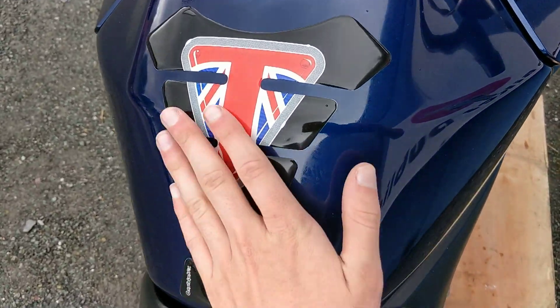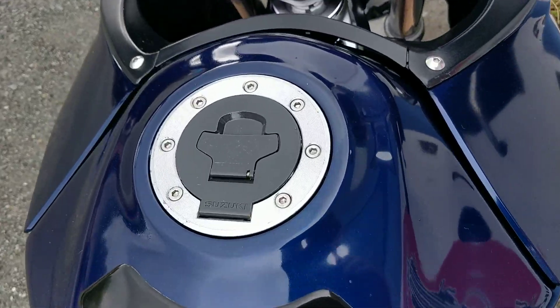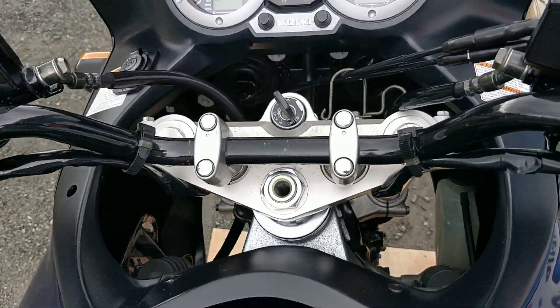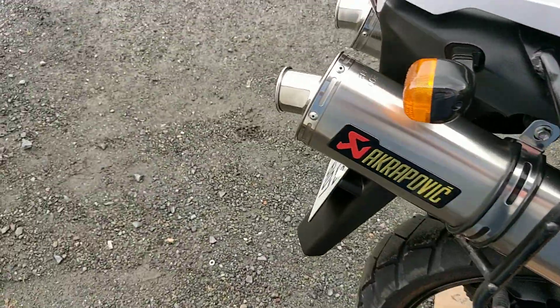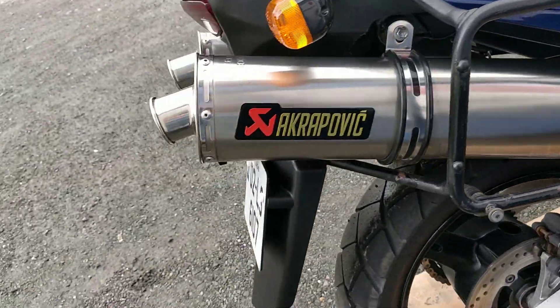In the centre of the tank we have a nice tank grip, no marks as well around the fuel cap area. The left-hand side — the bike has just about 45,000 miles on the clock, and for these it isn't too big on the mileage. Two aftermarket exhausts as you can see, making great noise.